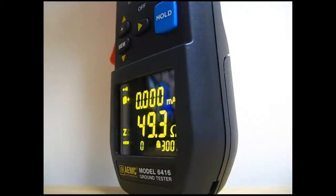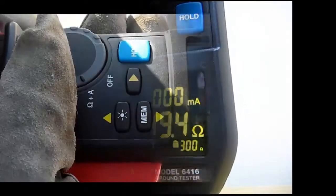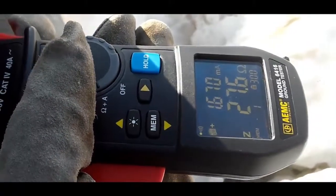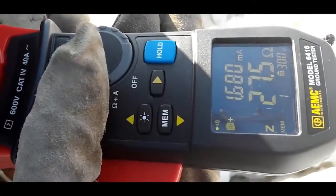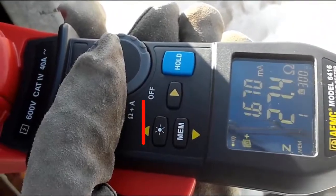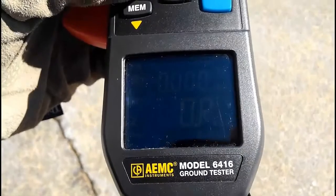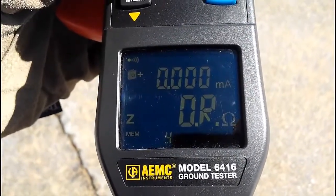The OLED display is also ideal for bright ambient conditions. For example, when viewing outdoors in sunny conditions, press the Brightness button on the instrument's front panel to enhance the contrast on the screen. This button is identified by its bright light icon. With the display contrast set to high, the screen is now easily visible even in the brightest natural conditions.